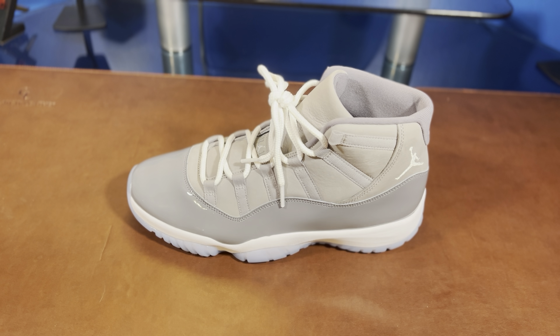All right guys, so on feet, these are pretty great actually. They feel more comfortable step-in wise compared to my Bread 11s from the 2019 release. The polyurethane insole definitely makes it feel a lot squishier and they feel like they're already broken in, kind of in that sense. The upper feels good and the shape is great around your foot.